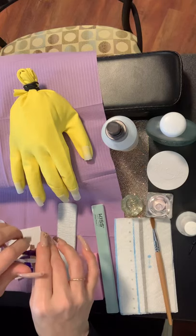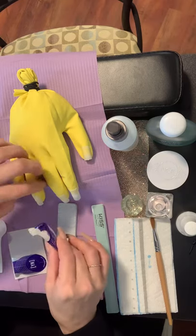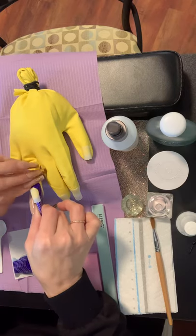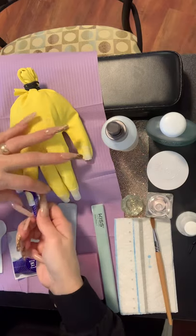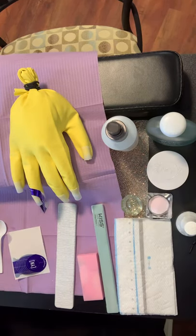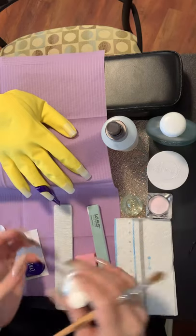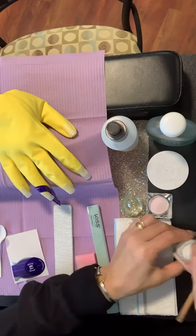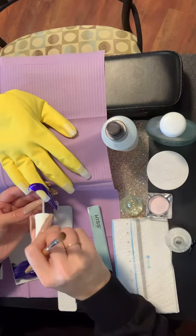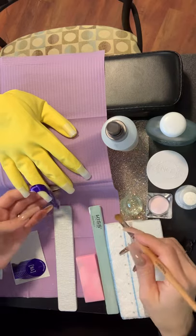I want to make sure that it is nice and straight. I'm going to go for a square shape. Next we are going to apply the primer to the natural nail plate only — this whole tip being the natural nail tip. Be sure to get that all over. Do not forget your primer; they will be walking around and checking everything.